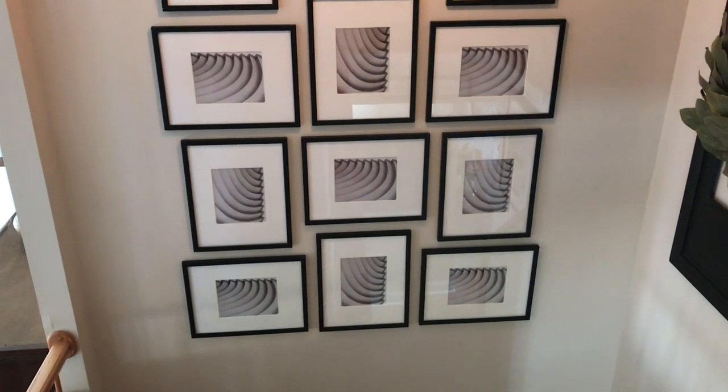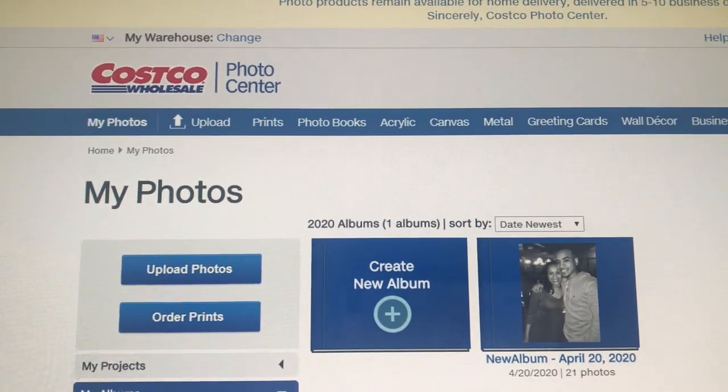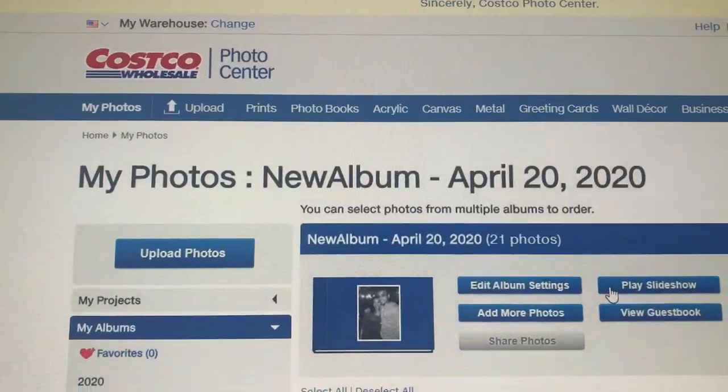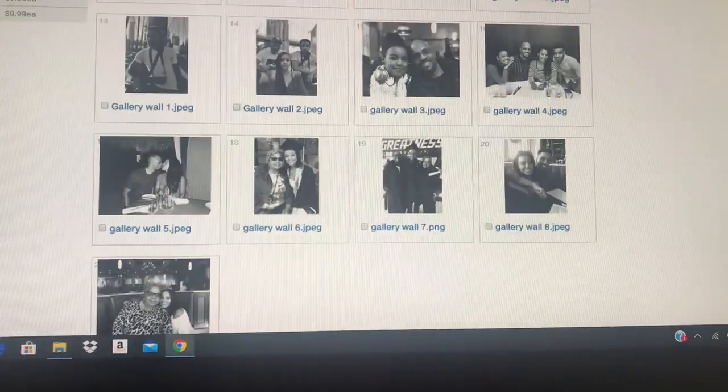Now I just need to go to Costco because I get all my photos printed there — it's very inexpensive, and no, this is not sponsored, that's just where I get them from. I had already edited the photos and uploaded them to Costco, so I just need to have them printed. Here are some of the photos I chose — I actually printed more than I'm going to use because I wasn't sure which ones to pick, but here are the ones I'm thinking about using.